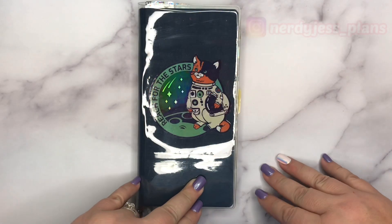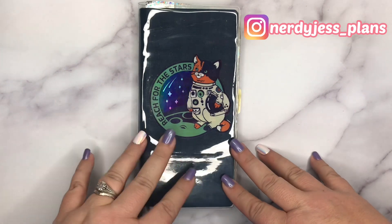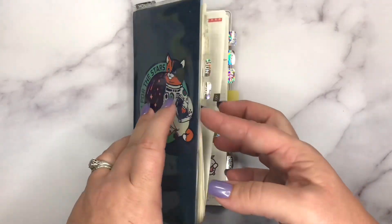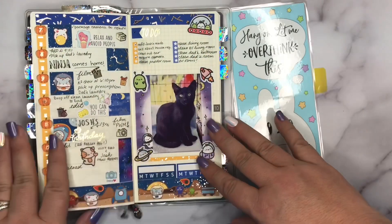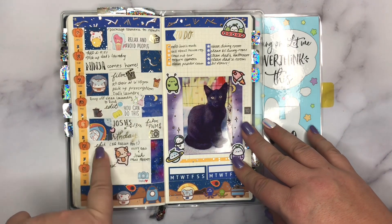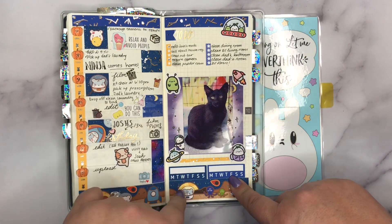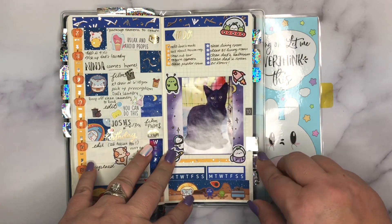Hello and welcome back to Nerdy Just Plans, thank you for watching. This is going to be a plan with me for the week of October 14th to October 20th. Let's take a look at last week — today is Saturday and I have not finished writing everything for today or tomorrow. I completely neglected my trackers this week, which I will be fixing. I have completed some more tasks but I just need to mark them off.